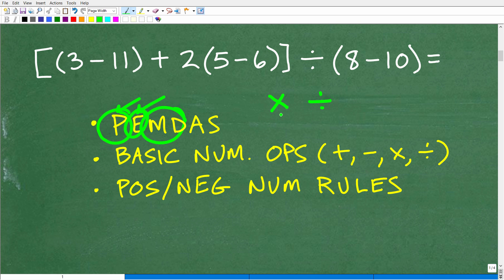The next part is multiplication or division. A lot of people get confused — they think you always do multiplication first, then division. That's not the case. You're going to do multiplication and division in whatever order you see them from left to right. We need to keep PEMDAS in mind as our checklist to do the problem.